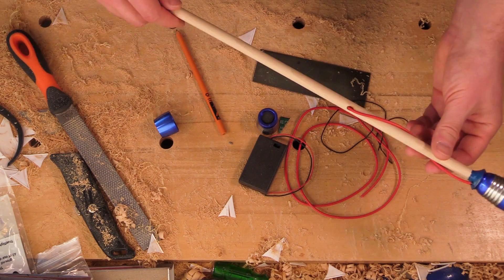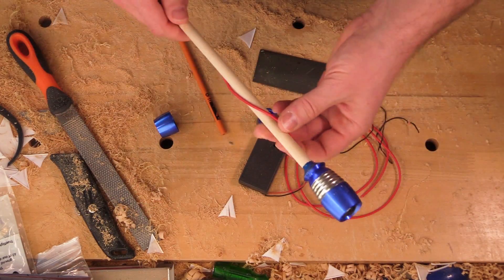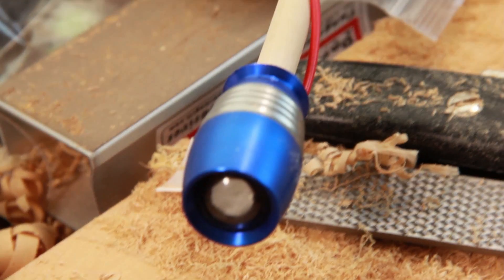So I thought, well I'll have a go at making one. So I've put together this one. This is the complete arrow. I have actually got some footage of the making of the arrow which I'll put on now while I'm gabbling away about it.